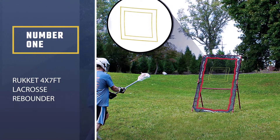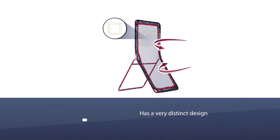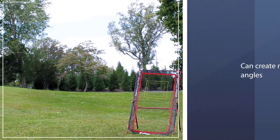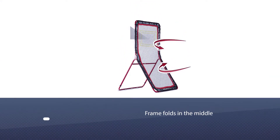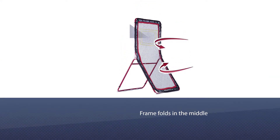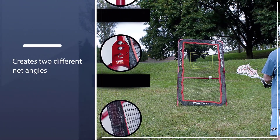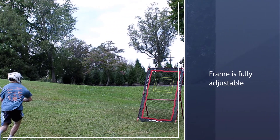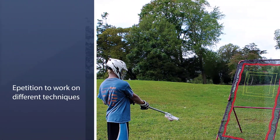Number one, most popular: Rukket 4x7 foot lacrosse rebounder. Want a lacrosse rebounder that you can attack from any angle? Check out this unique option from Rukket Sports. It has a very distinct design that stands out from the competition. Rather than using a simple flat net, this rebounder lets you create multiple angles. The frame folds in the middle, creating two different net angles. No matter where the ball lands, those angles ensure that the ball will make it back to you. The frame is also fully adjustable.